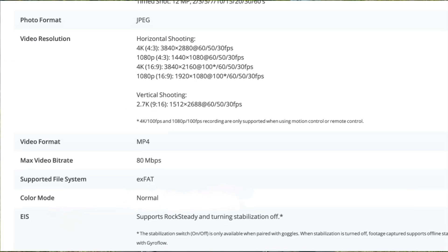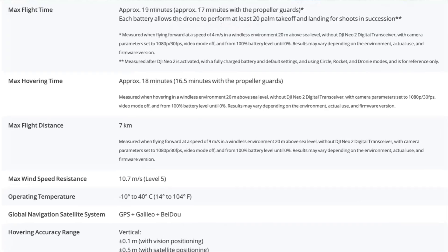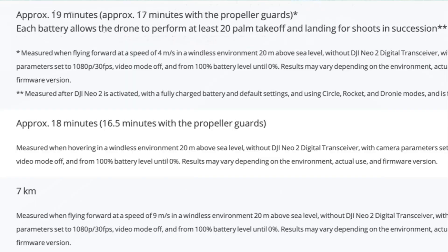You can still create amazing footage with this half-inch sensor if you know how to use it. A big disappointment for me is that there is no D-Log M color mode — hopefully DJI will add this in with a later update, but we really need those advanced color profiles. When it comes to shutter speed for photographs, we're still locked in at the same one-tenth of a second as the original Neo, but that's not really a big problem.